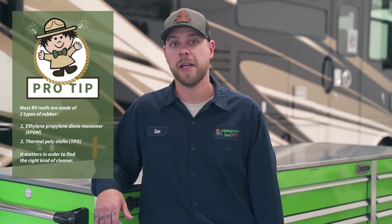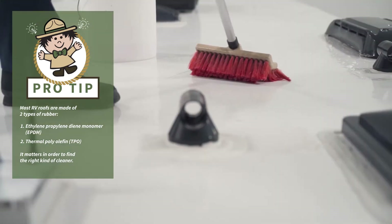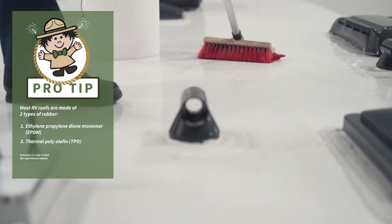If we do find cracking, we're going to go ahead and touch up our sealants, and once we're done touching everything up, we're going to wash our roof and get it in tip-top shape.